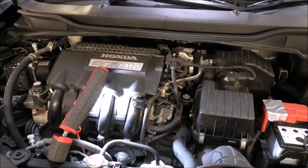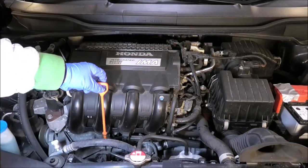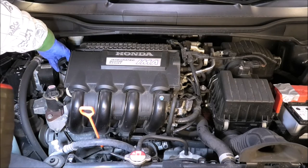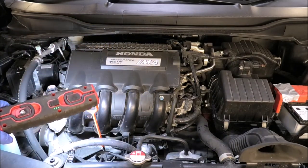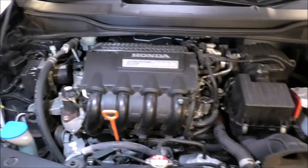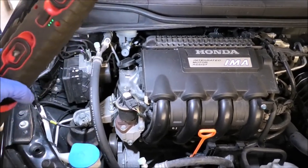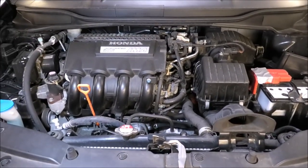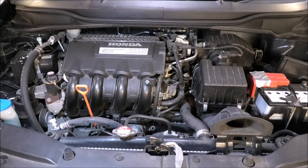Okay, so now we're going to move on to do the oil and the oil filter. For that, I'm just gonna pull the dipstick open and I'm also going to open the oil filler cap — just leave that there. If you remove the oil filler cap altogether, just make sure you cover the hole with something, especially if you're working outside. You don't want any leaves or anything going in there. Now I'm gonna get the car up and we can drain the oil and change the oil filter, which is sitting underneath.